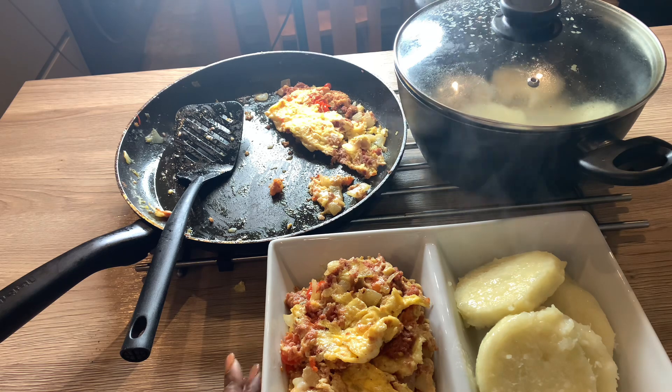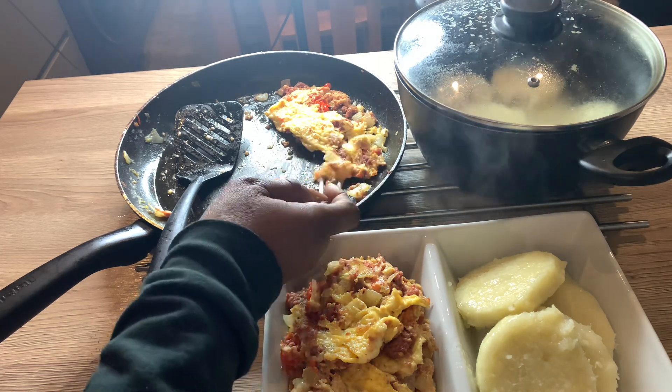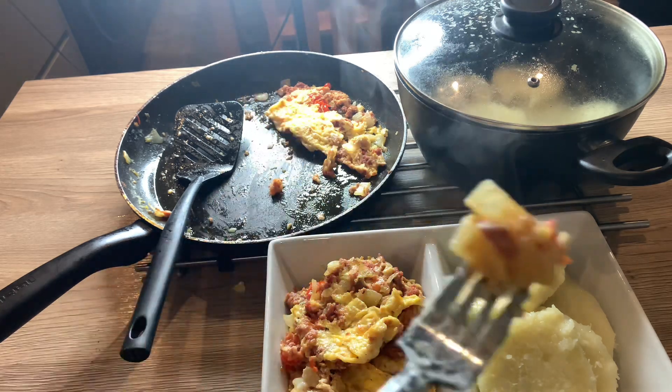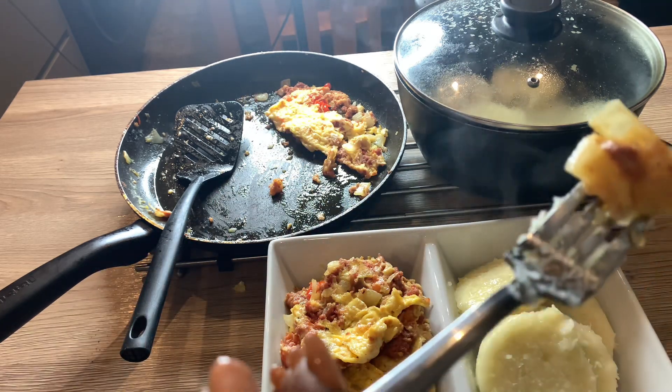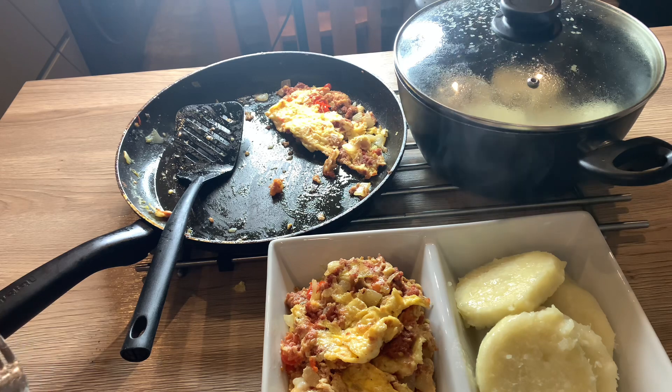So that is it, guys — that's the food which we are all going to eat soon. But let me just taste the omelette for you guys so you can see. The corned beef gave it a really nice taste, and the spice is not too much — it's just okay.